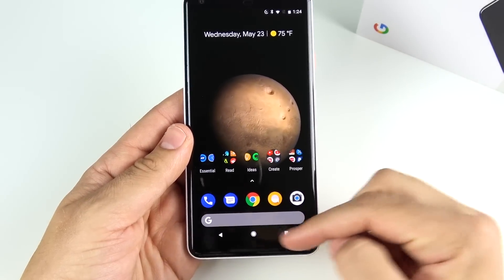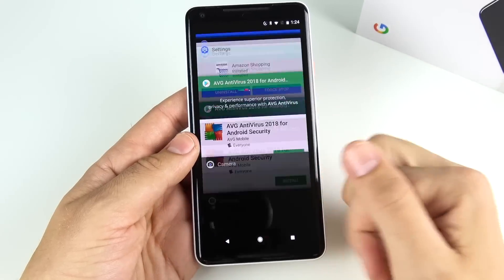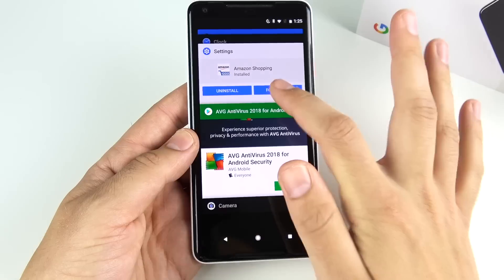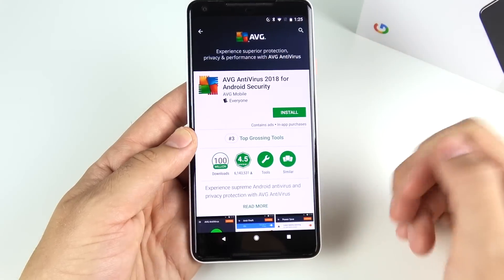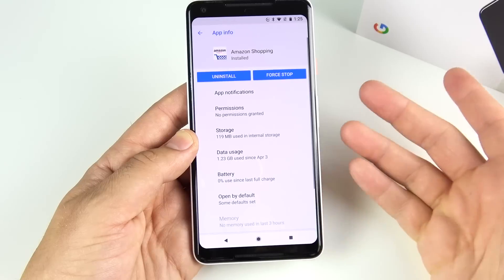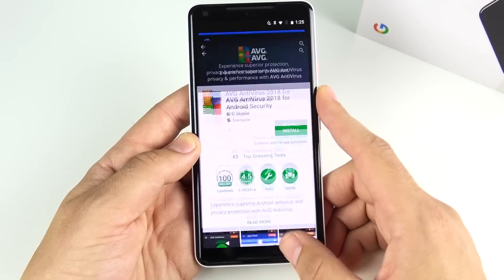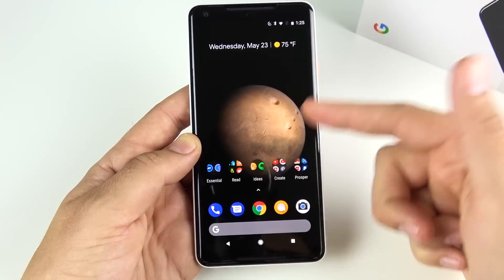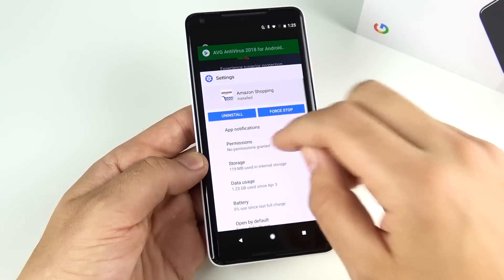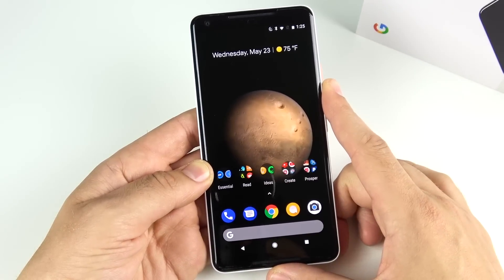Also remember the app switcher on the square button. When you're in apps, you don't have to keep going home and then tapping the switcher. If you're in Settings and want to go back to the Play Store, just double tap the app switcher button to hop between apps. This works very smoothly on the Pixel 2 XL and is much faster than going home and reopening the app each time.